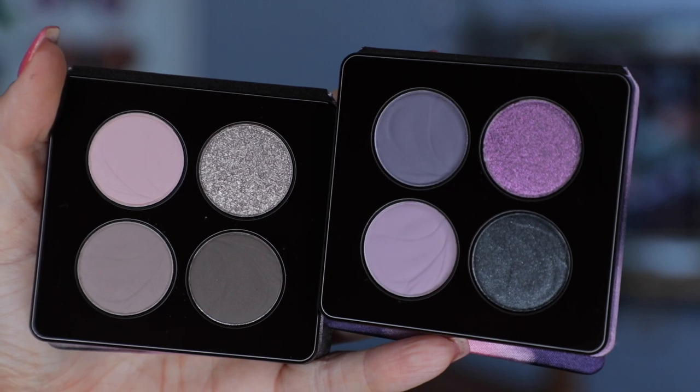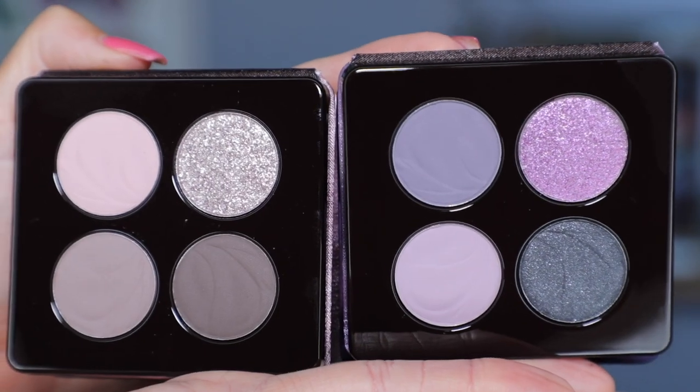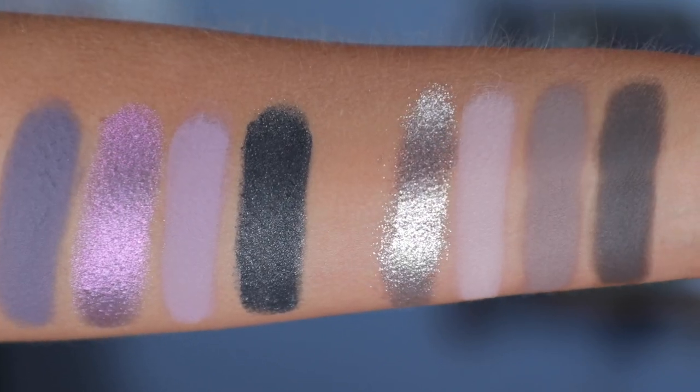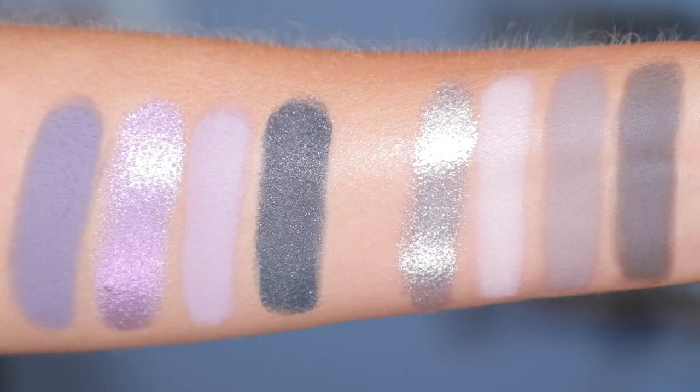We also have two new quads. We have Venus Trap, which is a light cool-tone quad with four mattes and a beautiful sparkly shade. And then we have Twilight Rush, which is more like grays and purples — two mattes, an intense shifty duochrome shade, and a really beautiful intense sparkly black. Last but not least, we have a mirror with that same feminine design, extremely cute.